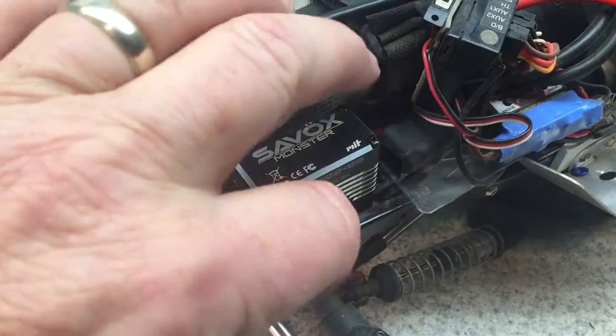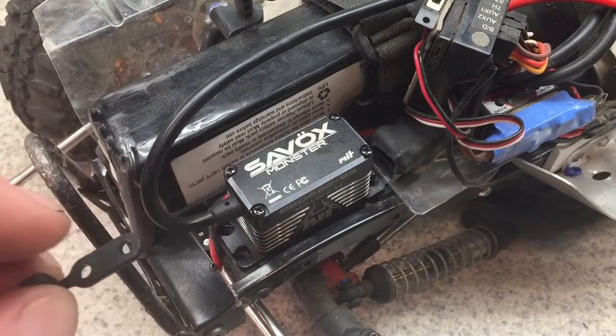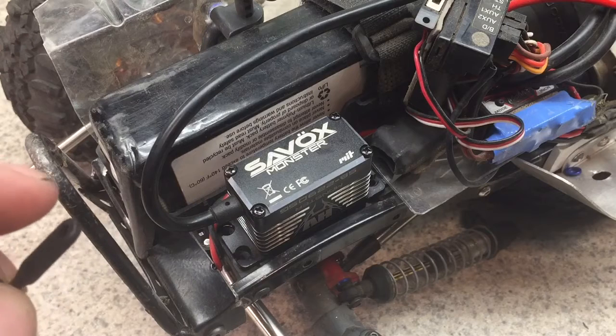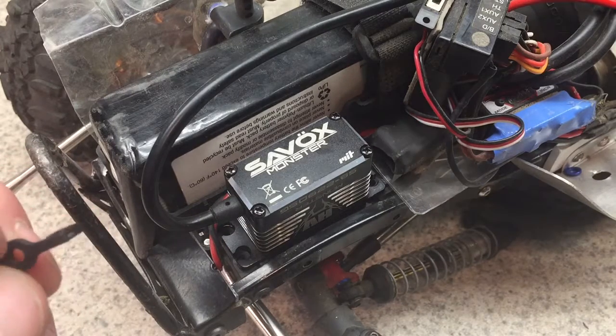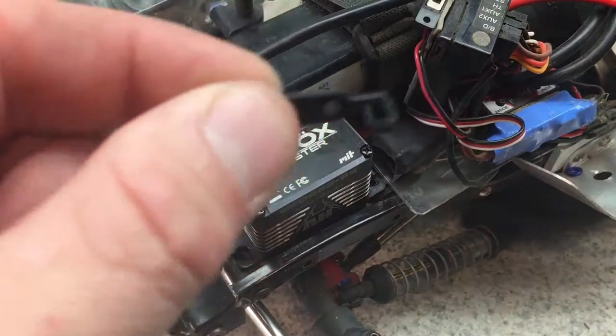If for whatever reason you don't have these, you can get them from Axial. It's part number AX31391 and it comes with the body mounts and these little spacers here.